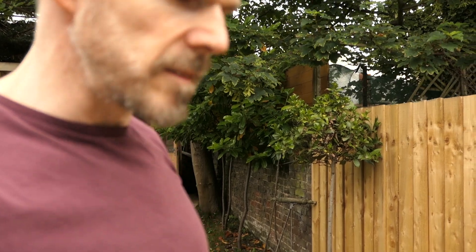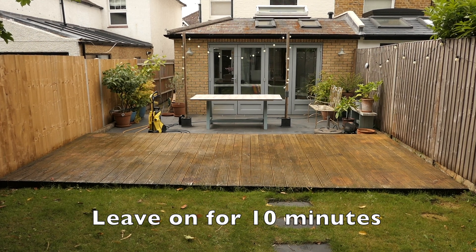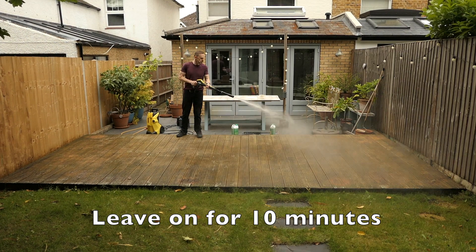The worst bit is where my pot plants were on the decking. Once the stripper has been down for 10 minutes, jet wash it all off.